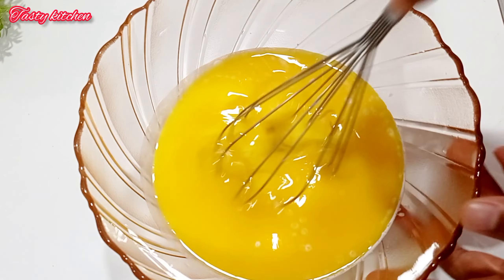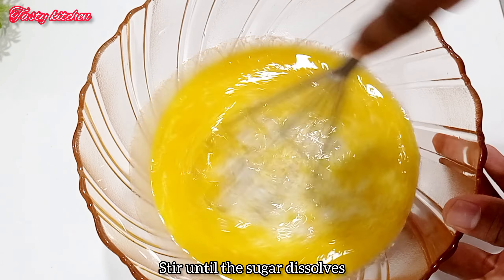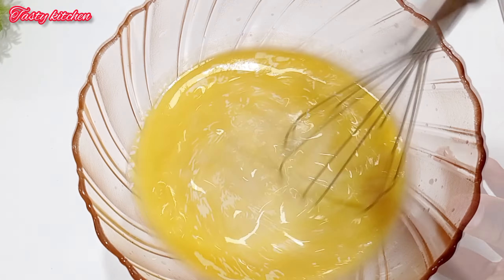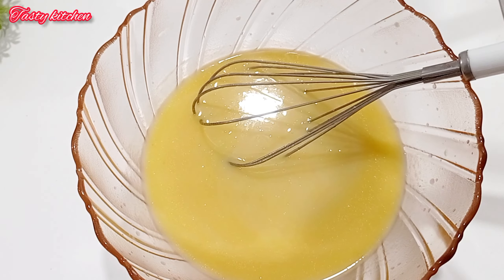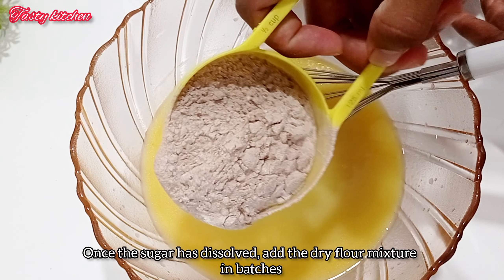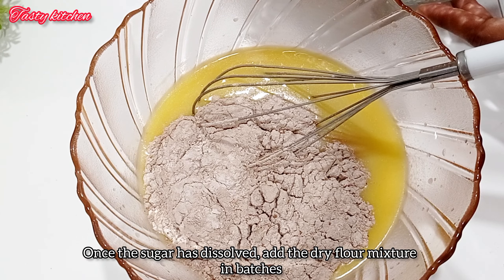Then we prepare and add the honey. We have the honey ready, and we put the milk mixture together with the honey for a second or two.